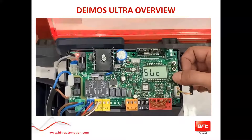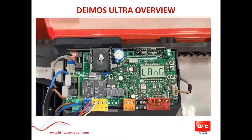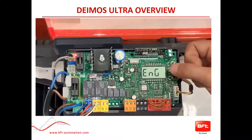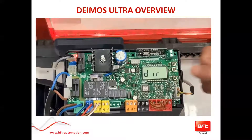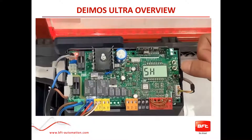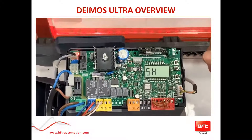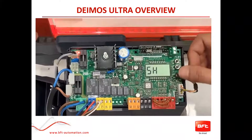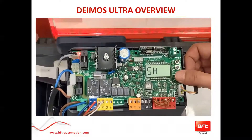Push the OK button once and it will ask you the language. If it's not already on English, scroll to find English and select OK. Then it's going to ask you the direction — it will be right hand or left hand. Once you select right hand or left hand, push OK.